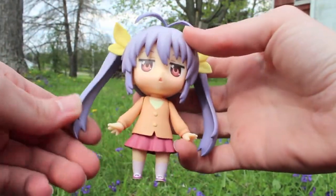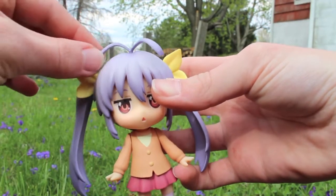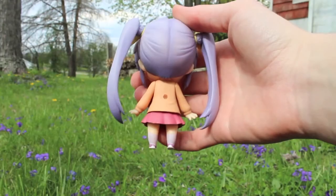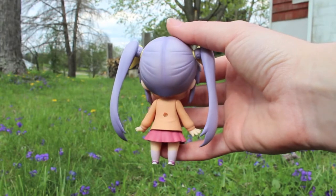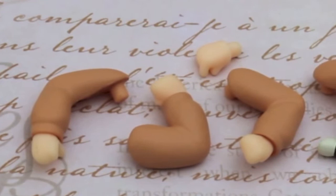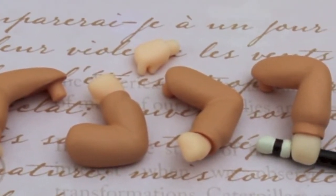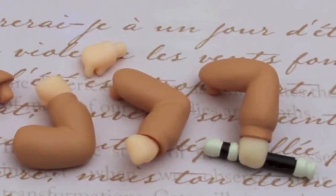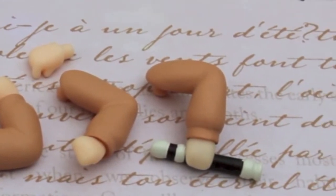Renge is a very simple nendoroid but is absolutely adorable with her lavender twin tails and signature ahoge that can actually spin around on the nendoroid. Her signature faceplate is that comically apathetic expression she sports throughout much of the show. For limbs, Renge has four arm pieces bent at various angles, one of which holds her recorder — one of the first objects we see the character with in the anime — and she also has a separate hand piece with a single extended finger.